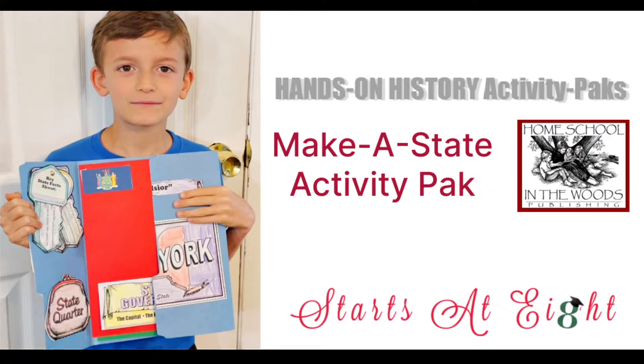Hi everyone and welcome back to my little neck of the woods here at startstodate.com. Today I wanted to share with you a new product — well, not new, just new to us — from Homeschool in the Woods. They make hands-on history products such as lapbooks and timeline resources.